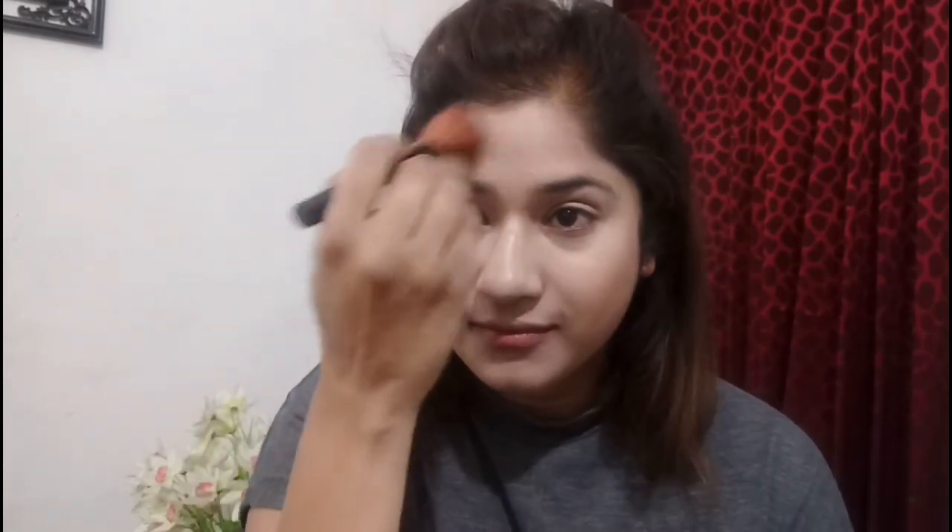I'll be taking this contour shade from my Makeup Revolution Iconic palette in shade 01 and apply it to give my face a little definition. Foundation makes the face look a little flat, so contouring provides definition. I'll be applying it under my cheekbones on both sides, on my cheekbones, and after that on my jawbones and my forehead as well.